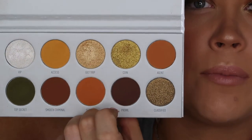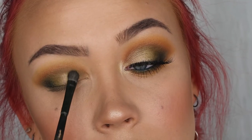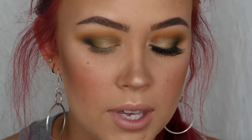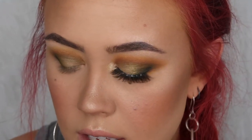Switching to my little MAC shadow brush, I'm dipping into Guilt Trip from Armed and Gorgeous — the light golden shimmery shade — and covering the whole blank area on the inner half of my lid. Then while I'm in that palette, I'm grabbing Coin, the brighter golden shimmer right next to Guilt Trip, and dabbing that into the center of my lid in between where Guilt Trip and Top Secret meet.